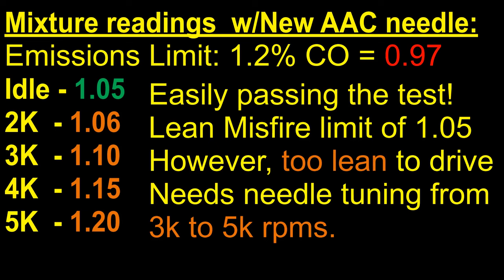At idle it was 1.05; however, up to 5,000 RPM it reached 1.2, and anything above 2,000 RPM it really didn't want to drive. So I had to switch over to doing a needle profile for this car because I didn't have any other needles that would improve the 3,000 to 5,000 RPM range.